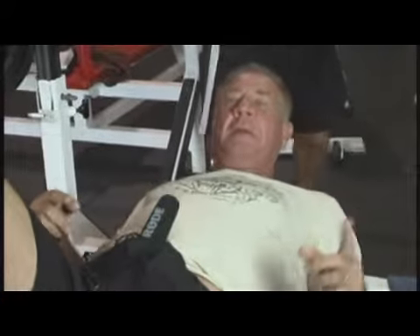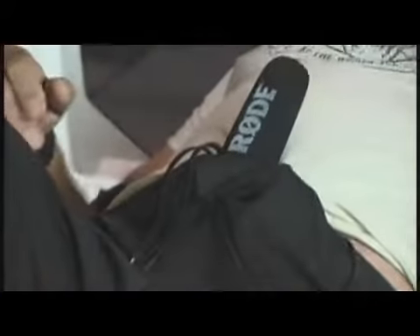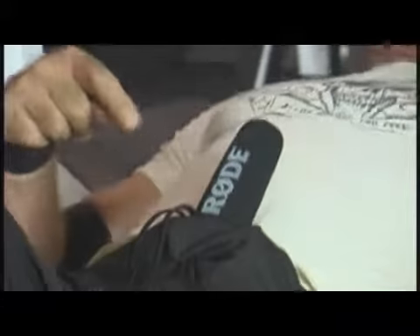We're going to be doing the close grip bench presses. We couldn't find a good place to hold the mic, so please don't think we're trying to be... Sam, make sure you're talking to the microphone.